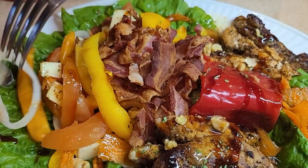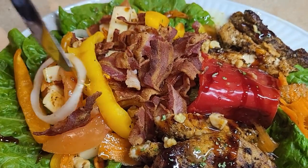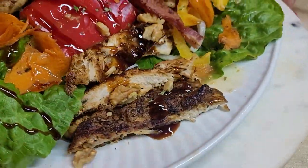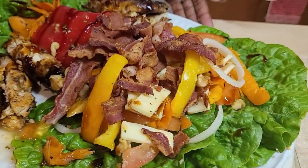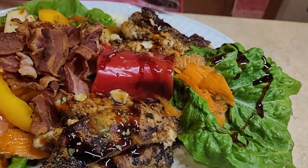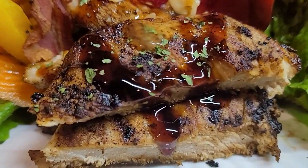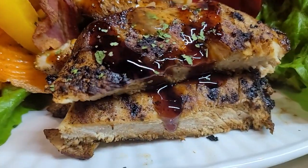You have to try this. When you have any special function or special guests over, I will make this salad. This is not just a salad that you get up every day and make — it's not an everyday salad. I'm going to put the ingredients, everything, in the comment section.